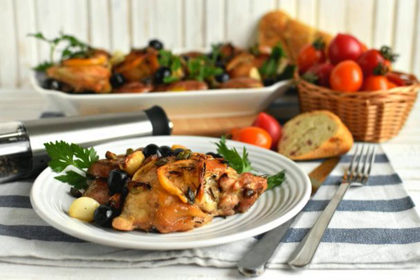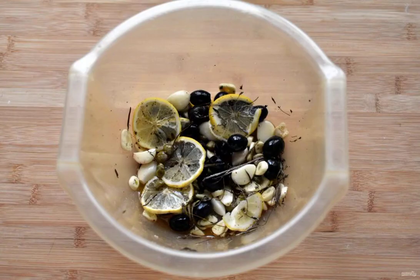Wash the lemon well and thinly slice it into circles. In a convenient bowl, put the lemon, add the olives, capers, ten whole garlic cloves, and five more finely chopped. Season with salt and pepper, pour in olive oil, add sprigs of thyme and rosemary, and mix the marinade well.